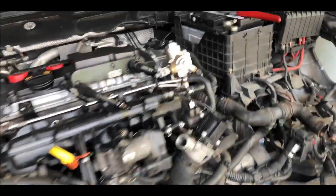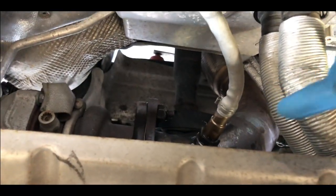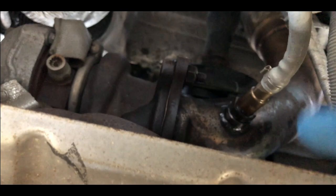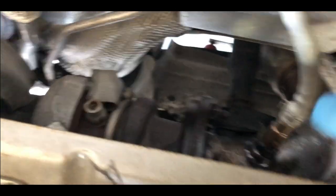I'm currently dealing with getting the down pipe off, which you can see I've already WD-40'd everything down there, and there's my turbo. I want to take the battery out as well.